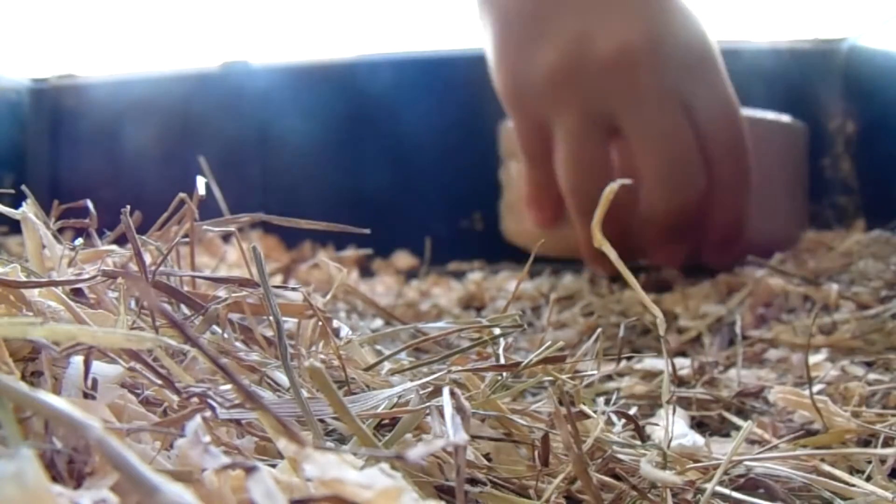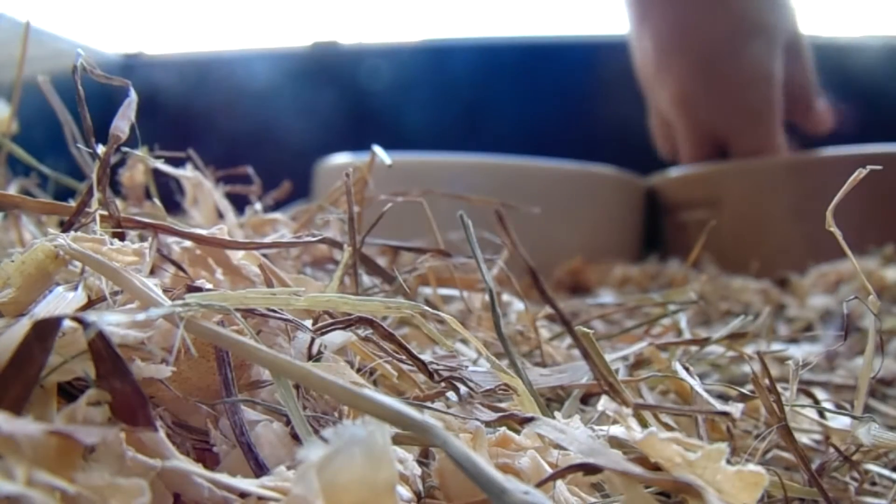And then of course I dry them. After that I put the bowls back in the cage, then I put some food in the brown one.